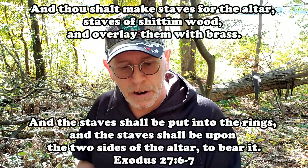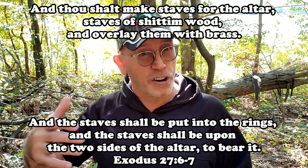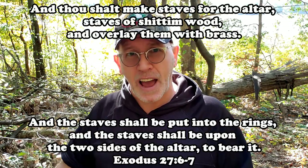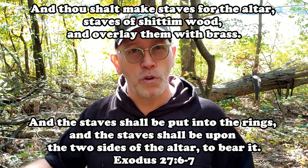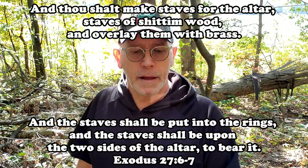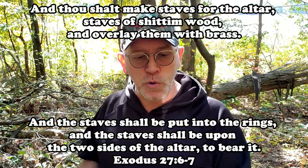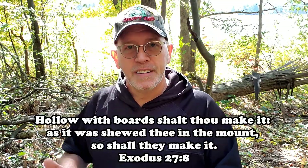'And thou shalt make staves for the altar, staves of shittim wood, and overlay them with brass.' This is very much the same thing they did with the Ark of the Covenant and the table of showbread mentioned in the last chapter. There were rings of brass on the side of it, and these staves made out of acacia wood covered with brass would go through the rings so they could carry this altar when needed. 'And the staves shall be put into the rings and the staves shall be upon the two sides of the altar to bear it.'